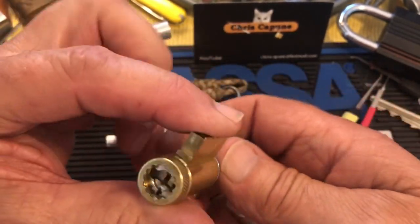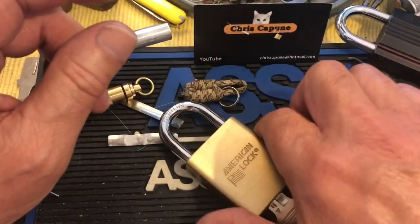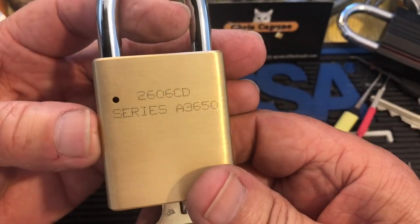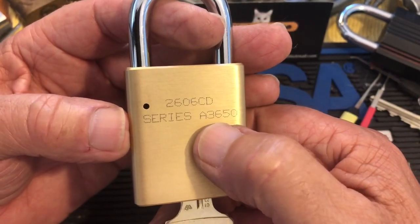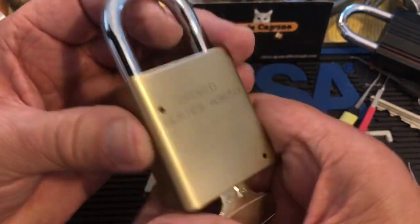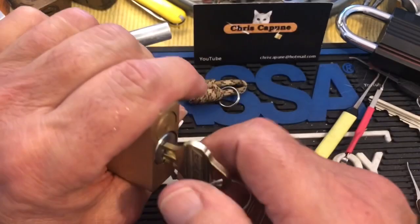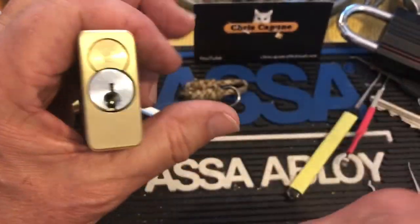This is one I was working on for a challenge lock, but here's just a regular stock one. It's in this 6200 — no, 2606 — A3650 series, I don't know what that is, but these are generic, you could put any kind of pins in them you want. So I put this Everest in there and I thought I might pick this.